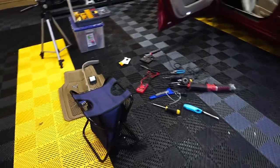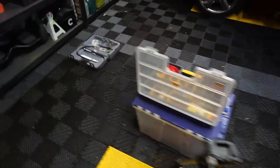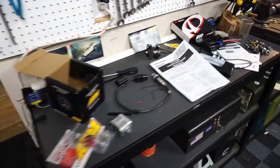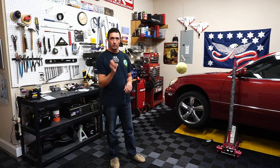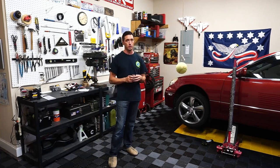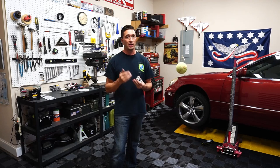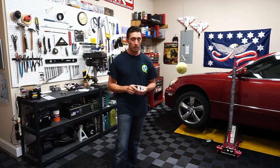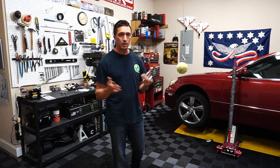Anyone else ever start out on a simple job and end up with just a mess of stuff everywhere? This install is really not that complicated, but I'm going to get this all cleaned up now. It's time to get the no-weld bung installed into the exhaust system on this GS 400. The best place for an AFR sensor is in front of the catalytic converter — that gives you the fastest response and most accurate reading. However, on the GS 300, GS 400, probably GS 430, LS 430, LS 460 — all those vehicles — there is absolutely no room to put a bung upstream of the catalytic converter.